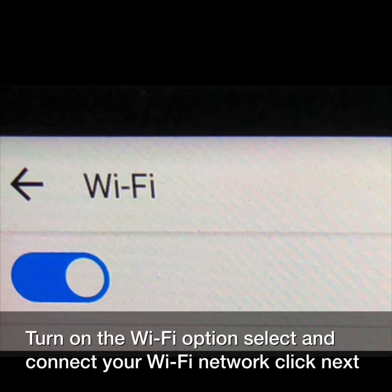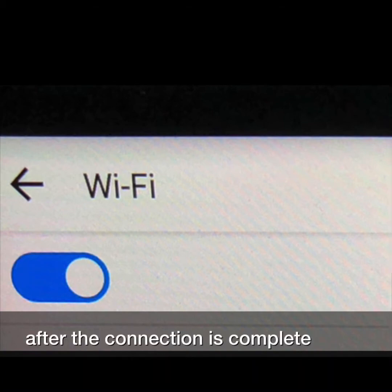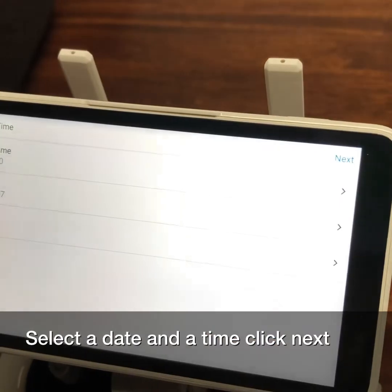Turn on the Wi-Fi option, select and connect your Wi-Fi network, then click next after the connection is complete. Select your date and time and click next.